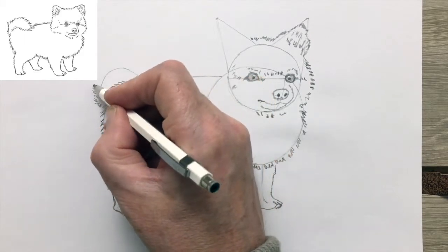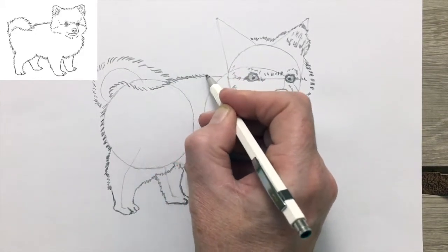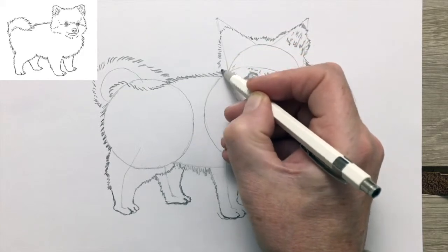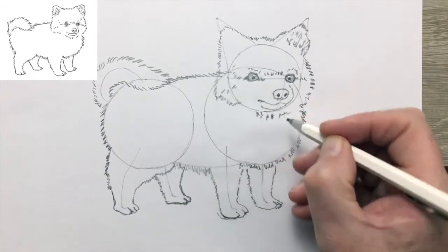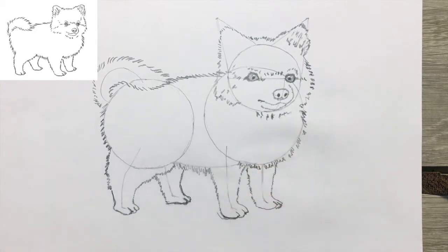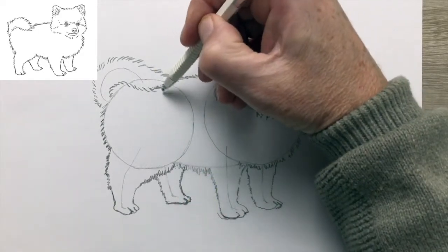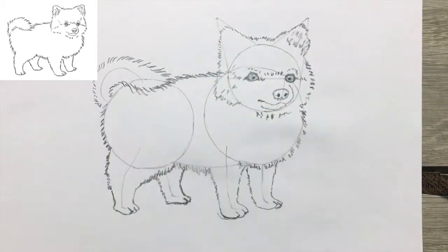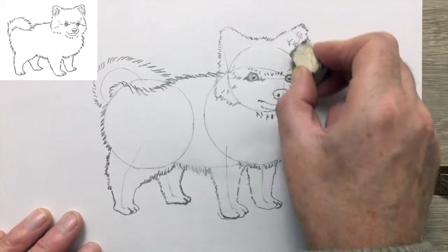Back to the drawing. You can see I'm using little short strokes with my thicker pencil to give that feeling of the thick sleigh-dog coat. Very hard to imagine this little dog being a sleigh dog, but its ancestors undoubtedly were. The popularity of the Pomeranian is largely due to Queen Victoria, who became smitten with the breed while visiting Italy and brought the dog back to England. When a queen loves a dog, it really helps its popularity.